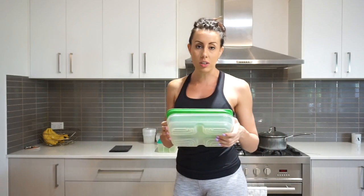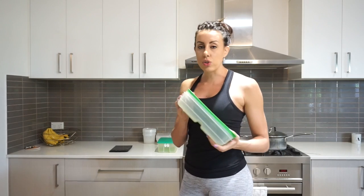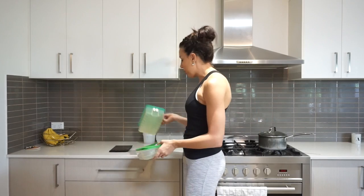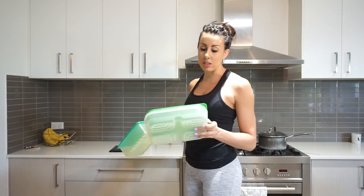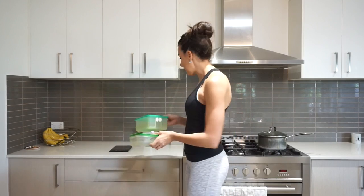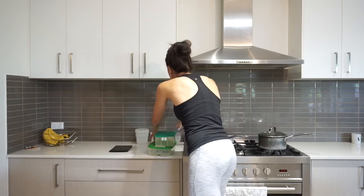I like to store my veggies in these fridge smart containers — they keep them fresh and crunchy all week. I'll prepare meals up until Wednesday and store the other chopped vegetables in the fridge smart containers. I've had these for years; they're Tupperware. My meals go in Chinese containers and I've got a round one for my oats.